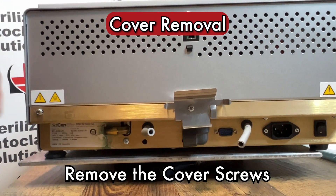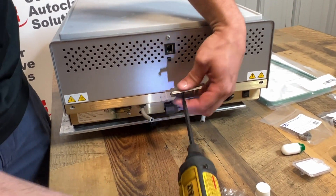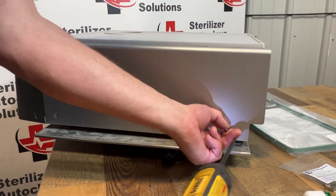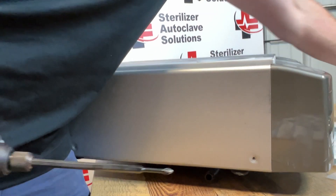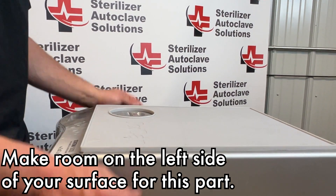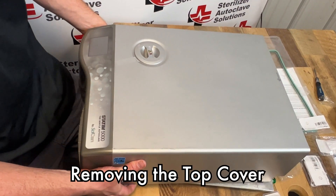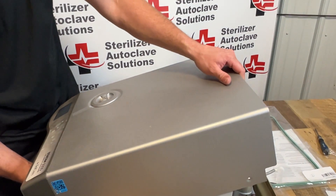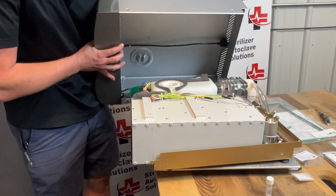Next, there are seven screws that hold this top cover on — three in the back. The one located in the center of the bracket: the bracket will come off with it. There are two on either side. Once all seven screws are removed, make sure you have room on the left side of the unit. Bring the front legs to the edge of the counter so the front can tip up. Grabbing the back of the unit, lift up and slide the entire top cover forward. Once you feel it clear, roll this top cover off to the side.